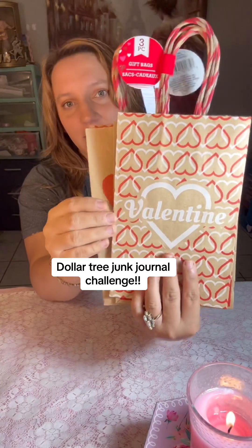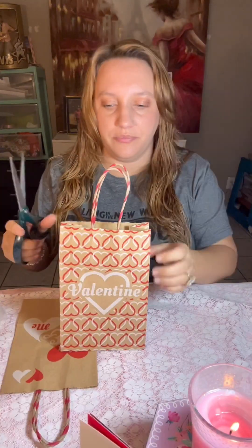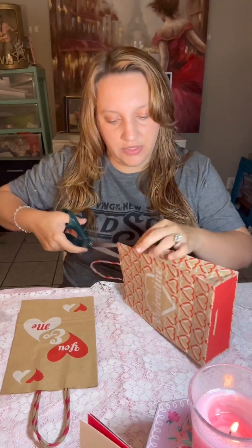Hello! This is Maddie with Junk in the Trunk by Maddie, and we are going to be doing a Dollar Tree Junk Journal Challenge. All of these cute things you're seeing are from Dollar Tree. This journal is going to be 100% made from items I found at Dollar Tree.